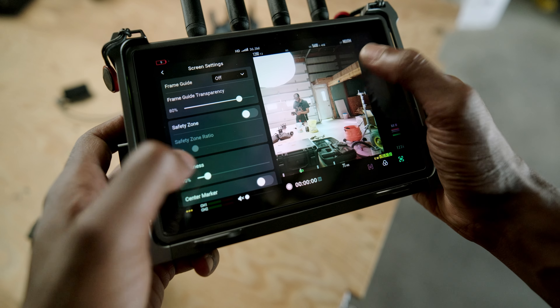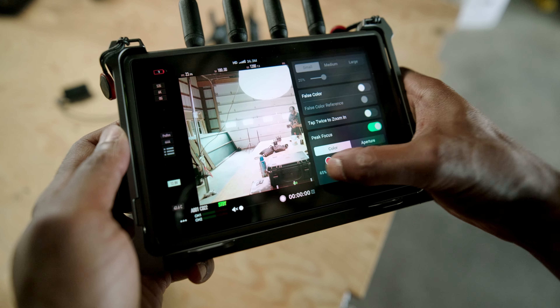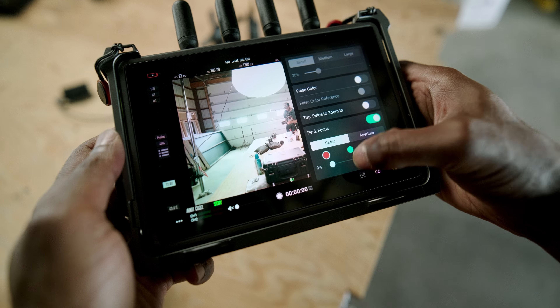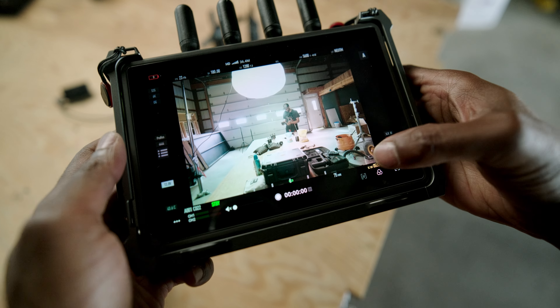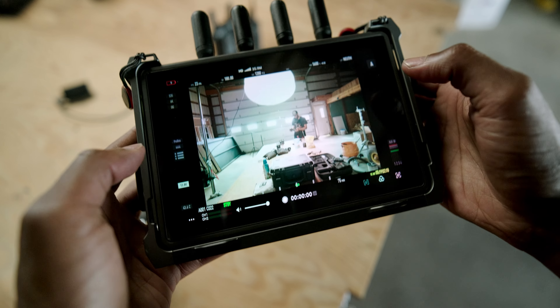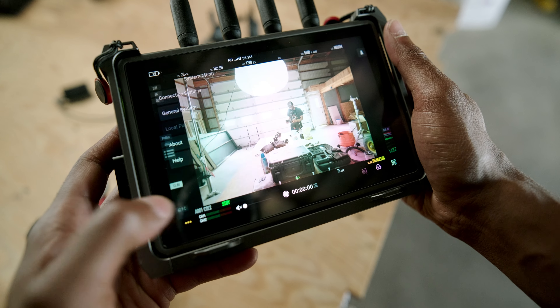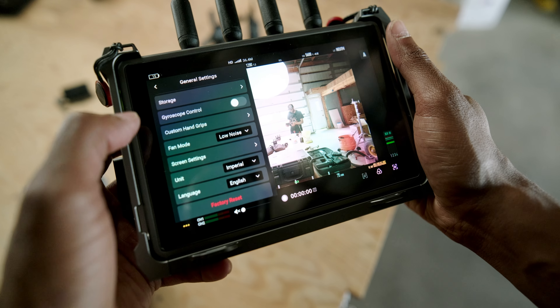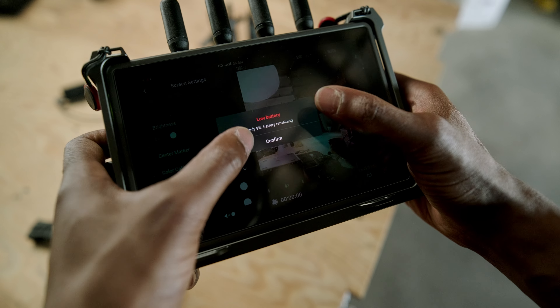There needs to be a software update for this monitor to have more tools for exposure and focusing — take a page out of SmallHD. They give you so many options to customize through their OS, and this is where DJI is kind of weak. They give you some things, but it's not enough. I'm having to dive into two separate menus — the general menu and the exposure/filmmaking menu — so consolidate it all. Have quick selection options on screen so I don't have to dive into the menu multiple times. Changing brightness often means going three levels into general settings, which is quite annoying.